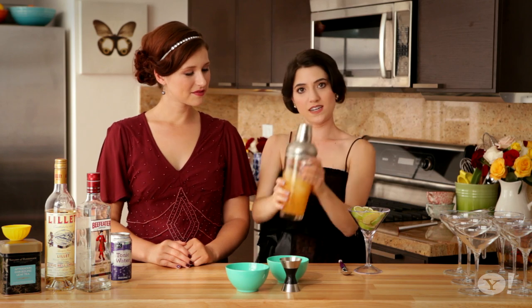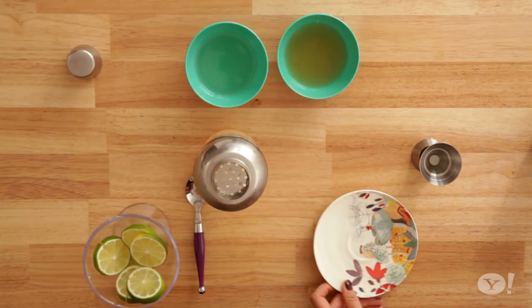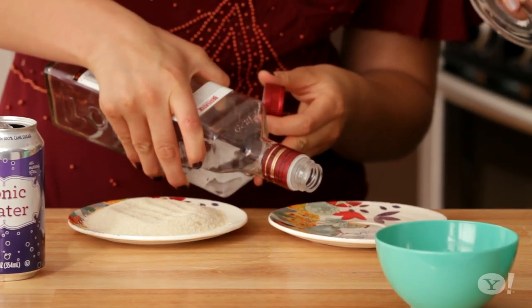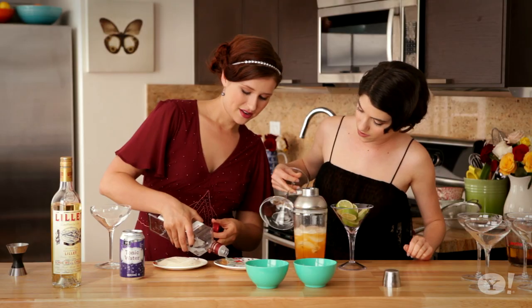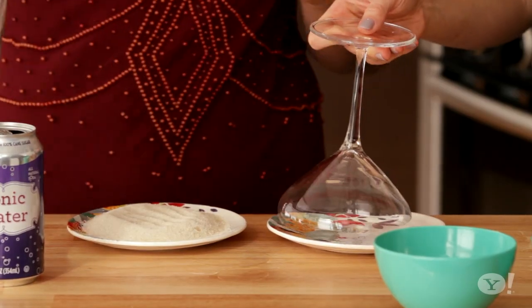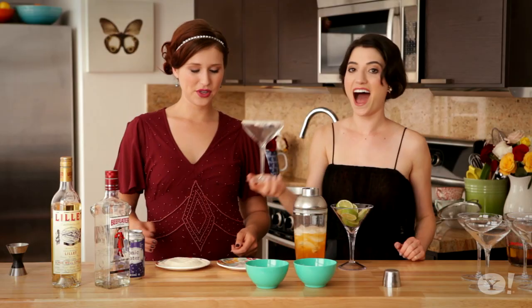Once it's nice and shaken up it's time to do your sugar rim. So to do a sugar rim you need two plates — one with sugar on it, another one where you can pour your liqueur. And then we're going to put our glass directly into the gin and then pour it right into the sugar. Beautiful!